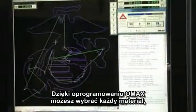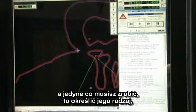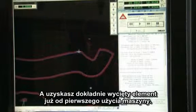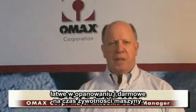The OMAX software will let you pick any material. All you have to do is input the material type, the thickness, and the edge quality that you want, and you will get a precise part coming off of that table the first time. It's very intuitive, easy to learn, and it's free for life.